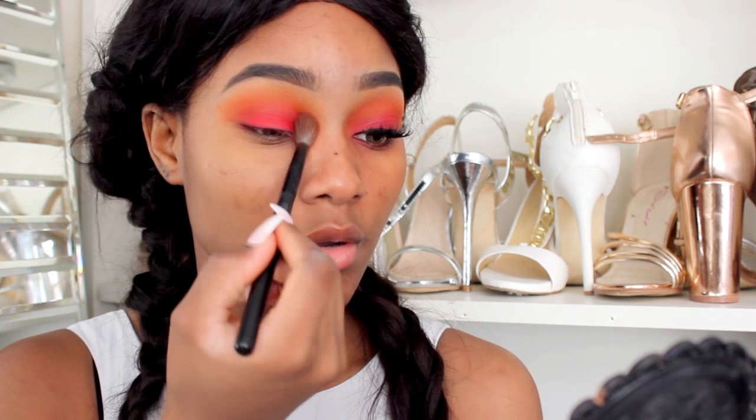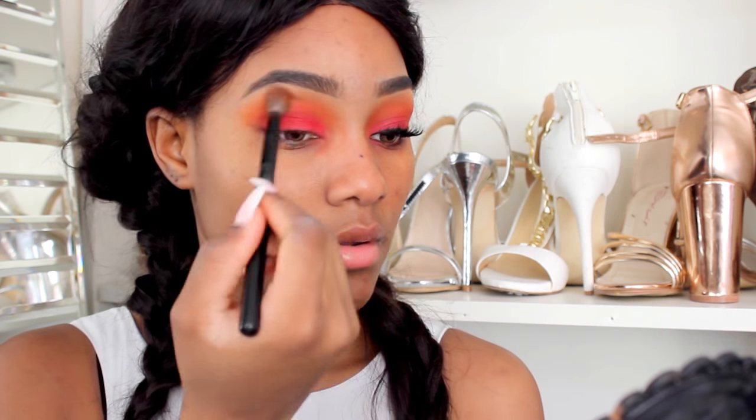I'm just going to quickly blend out the red a little bit — not that much — so there won't be any harsh lines. Now I'm going to line my eye with my Romeo London eyeliner. I'm not going to be winging out my eyeliner today; I just want to keep it natural, so I'm just going to line my eyelid.